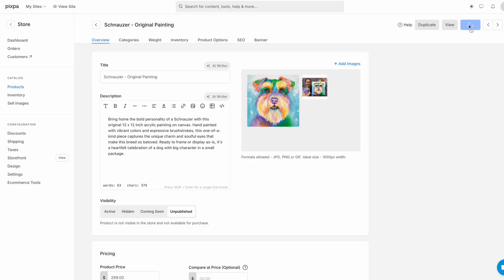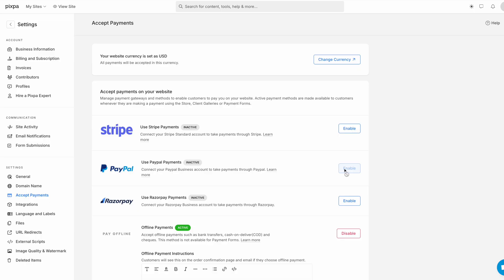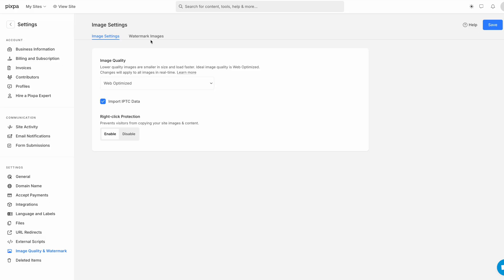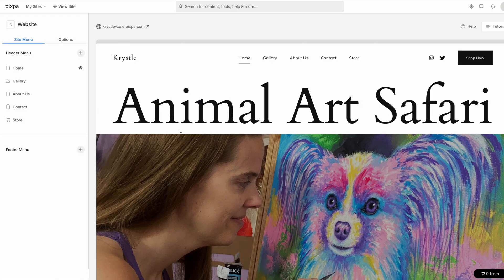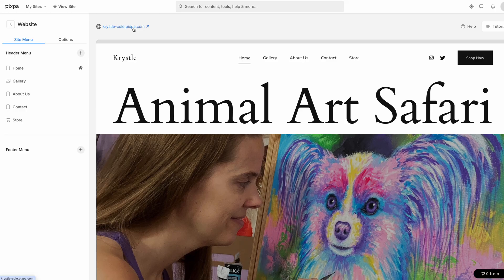All my products are finally made and I have about 10 minutes left. I need to finish configuring the rest of the settings, starting with payment — we're going to do PayPal, and that only took a couple of minutes to set up. I also found image quality and watermark settings: I'll do web-optimized size, enable right-click protection, and add a visual watermark. I love that the website protects my images automatically without me manually adding watermarks in Photoshop before uploading, which is what I currently do on my Shopify site.